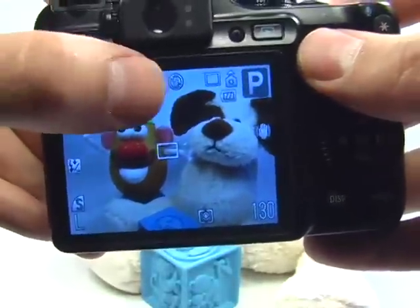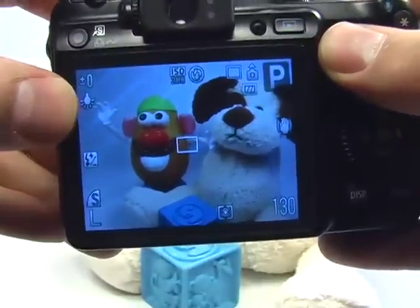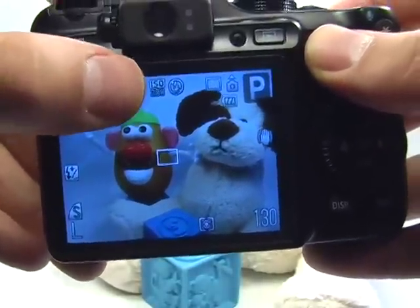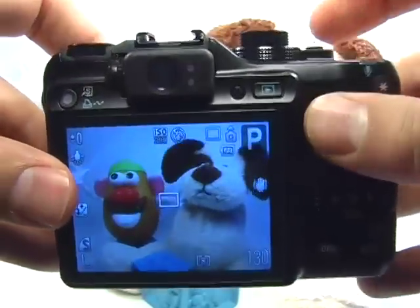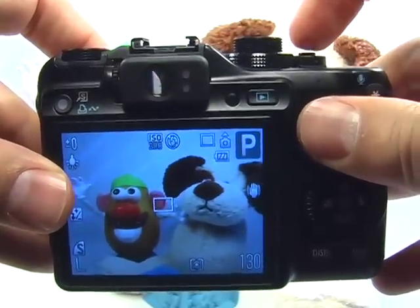Now my flash is turned off, my tungsten white balance is set, and I want to make sure that my ISO is set properly. The way you do this is very simple — go ahead and press the shutter button halfway.